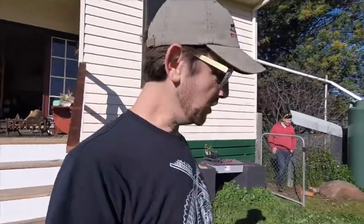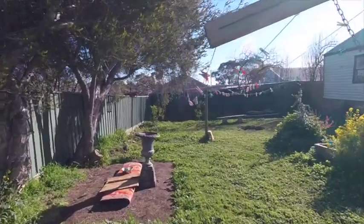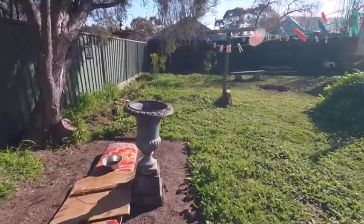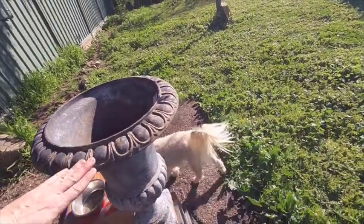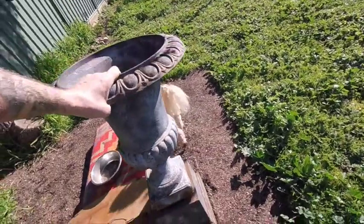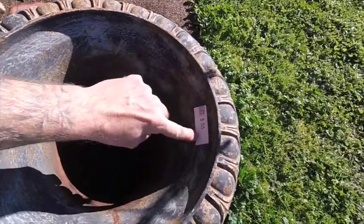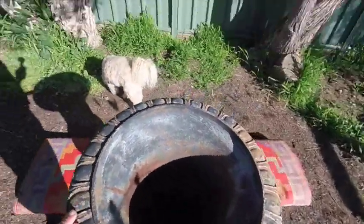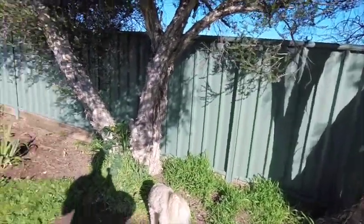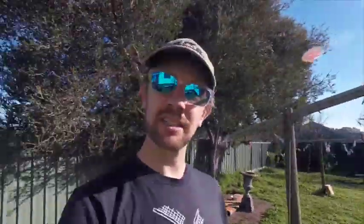We just went to the dump shop and look what we found - this, which is cast iron. It's in two pieces: a base piece and then this top piece that sits on top. We got it for 50 bucks. So we're going to probably put it in there and clean up that area. We were going for a gate and ended up coming home with that, so bonus!